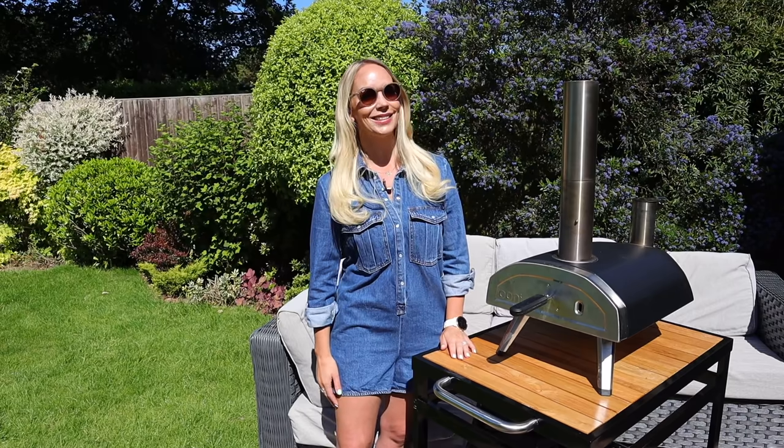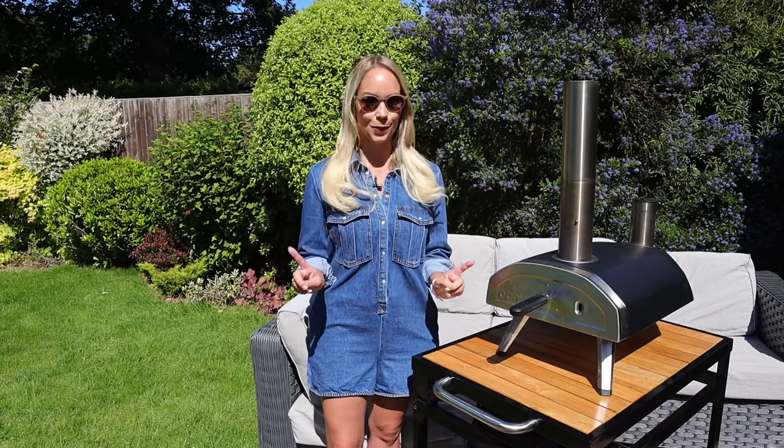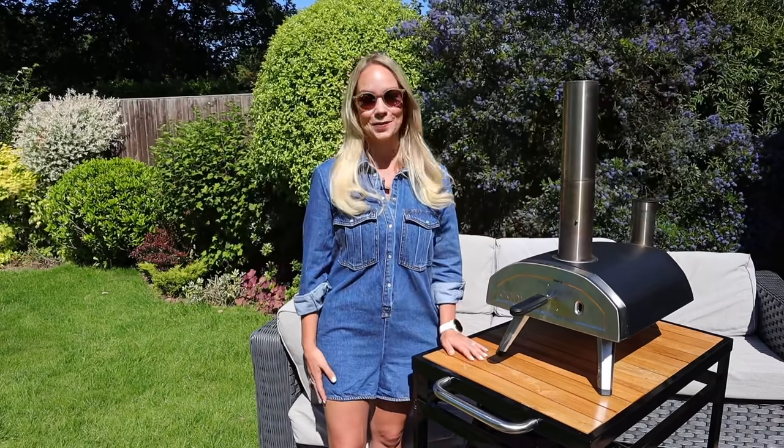Hi guys, welcome back to my channel. In today's video, I'm going to be sharing with you 10 things that you can cook in your pizza oven that is not pizza. Some of you know I bought this for my husband as a Christmas gift, but we've really started to use it a lot now that it's the summertime.